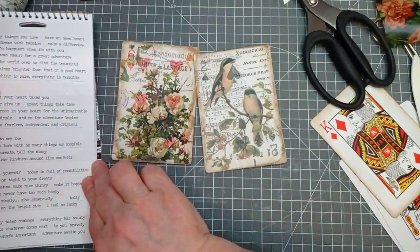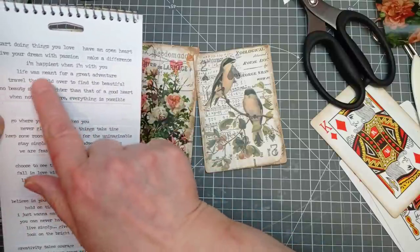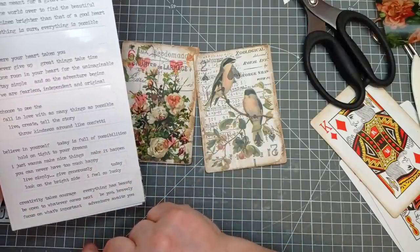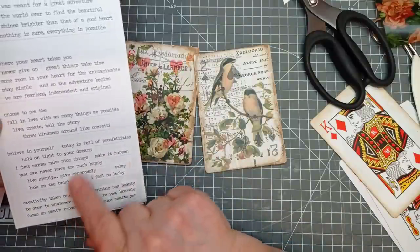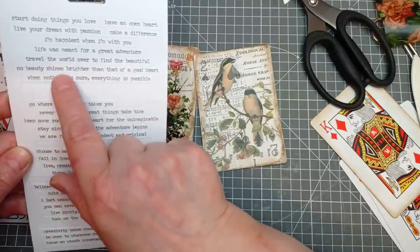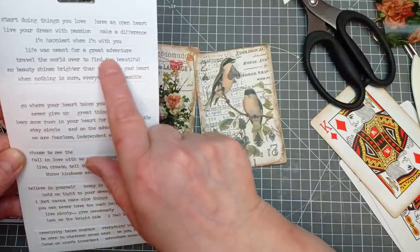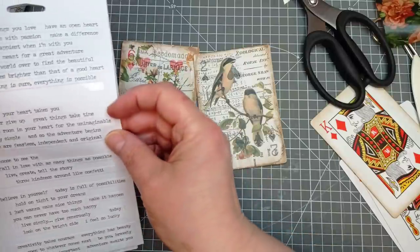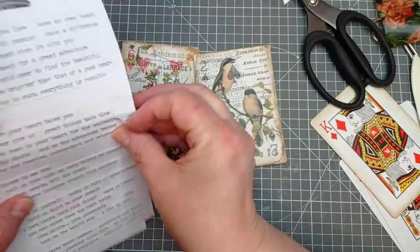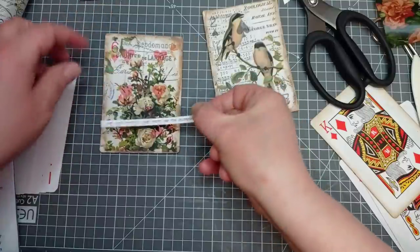What did I say we wanted? 'Life was meant for a great adventure.' 'Throw kindness around like confetti.' 'No beauty shines brighter than that of a good heart.' 'Keep some room in your heart for the unimaginable.' I think we might have that one. Because we have got lots of room here, I am going to put it here — we will still see those roses.